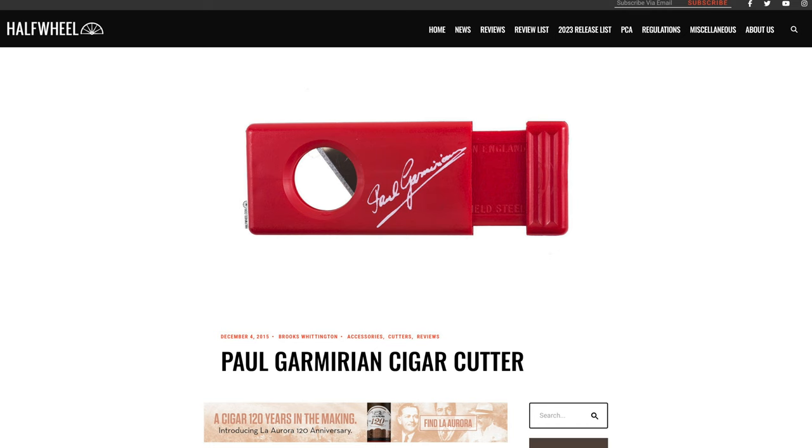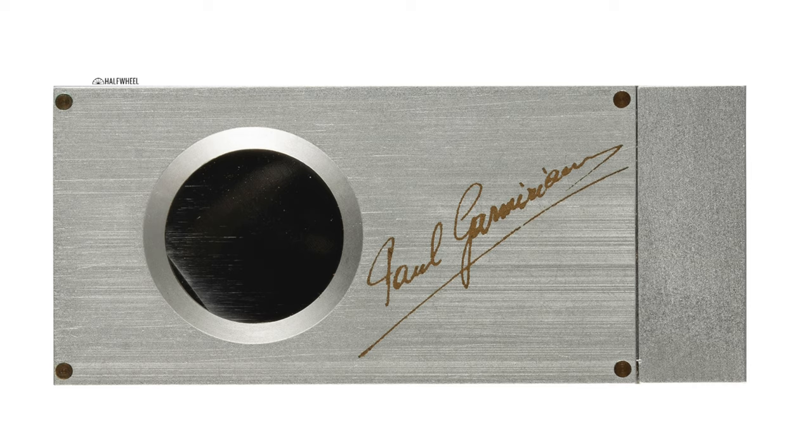This is the Paul Garmerian Cigar Cutter that I reviewed back in 2015. It costs $22, it's made of plastic, and it cuts cigars really well. This is the Paul Garmerian Super Sheffield Cutter. It's made of metal, and we paid $550 for it.